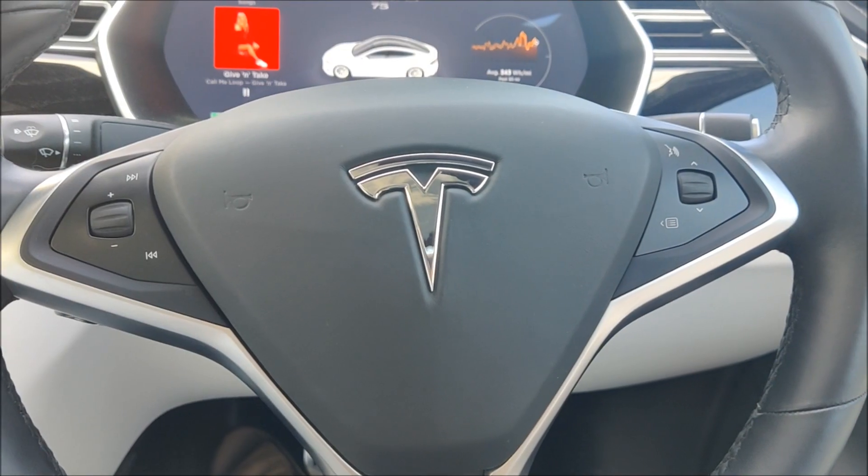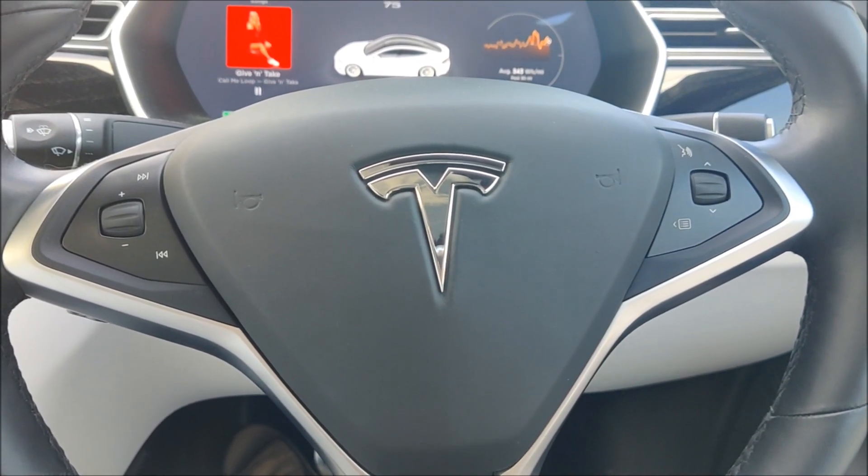Nick on Twitter made a remark about climate control on a touch screen being a bit rubbish, and I tend to agree. So I made the comment back about the fact that in my Model S you can use the right thumb scroll wheel on the steering wheel to adjust the fan speed and the climate setting. So I thought I'd make a quick video to show everybody just how you do that.